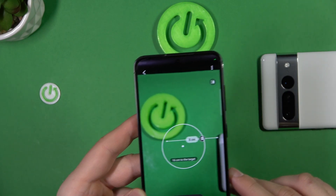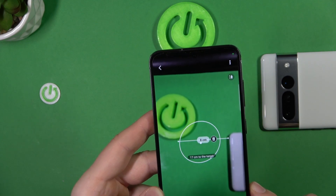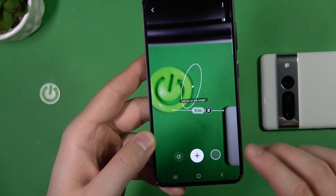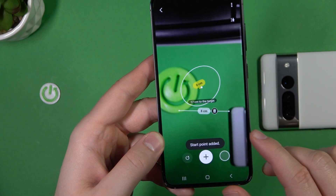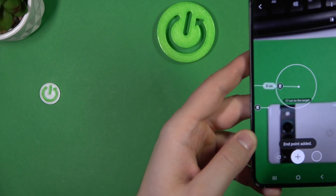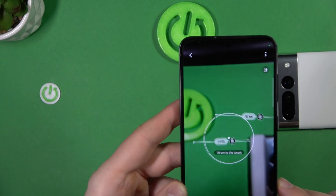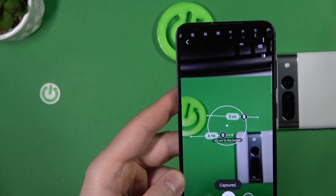It gives us 8. We can make another measure — it's also 8. And if you want to take a photo of it, just click in this place.